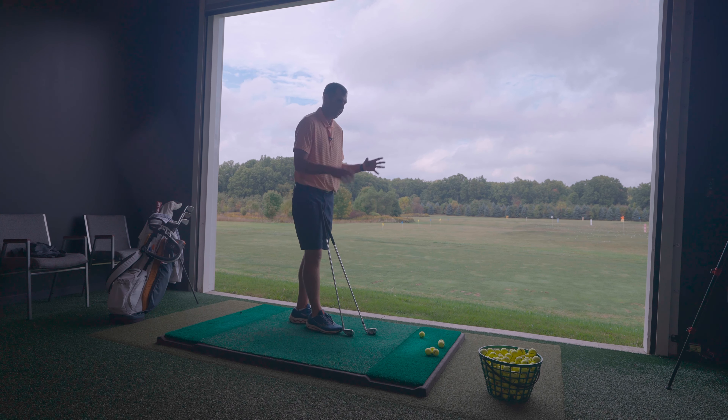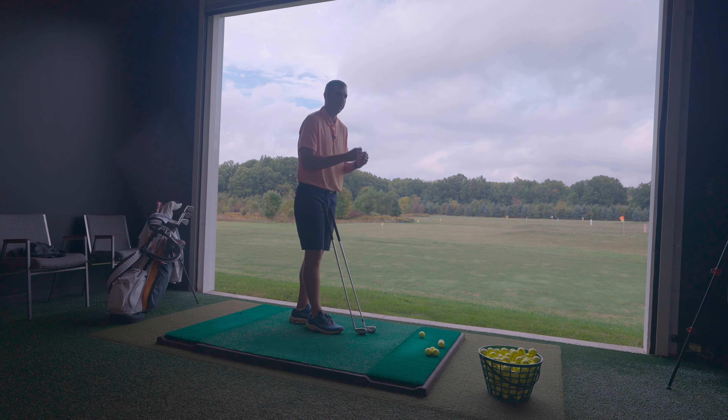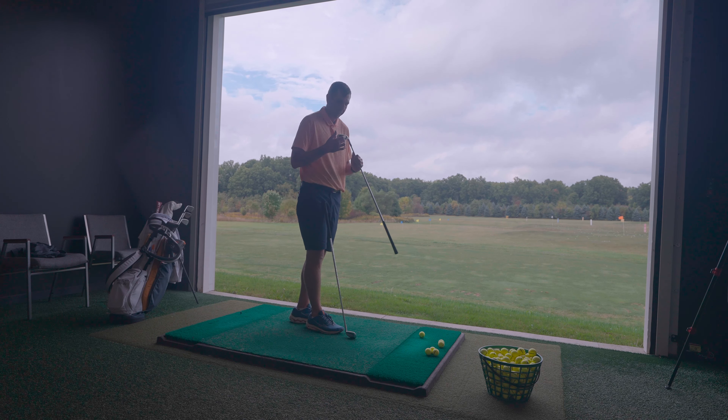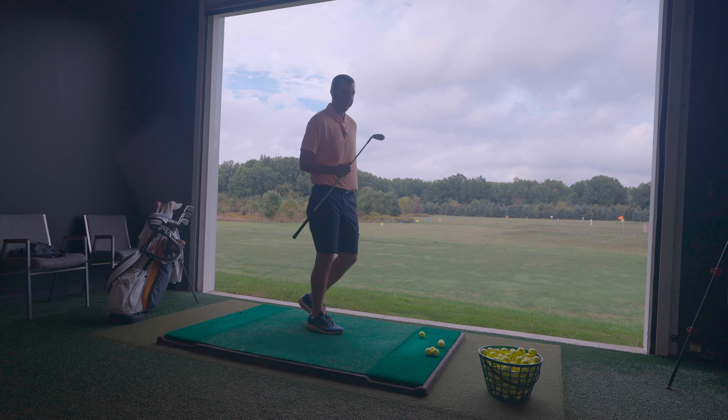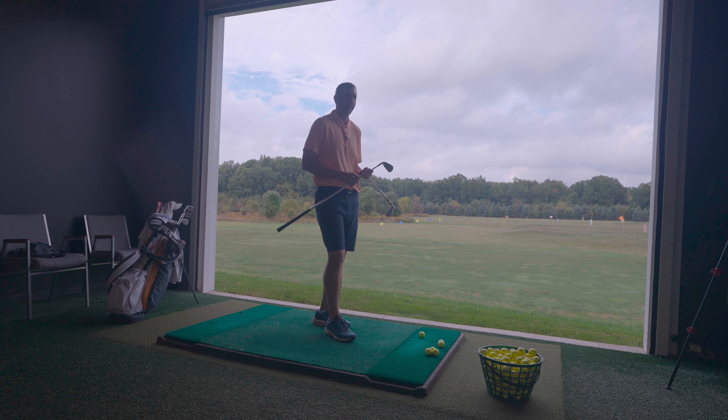With the 923, if you had all three models — the Pro, the Hot Metal, and the High Launch — together, you could see the differences but had to really pinpoint them. Now in the 925, you can pick it up and know which one's which; you can tell what the intent of the club is almost immediately. The bag appeal is certainly better, and they've actually color-coded them on the back, which is a great touch. In fittings last year, I'd sometimes grab the wrong head because they were so close.